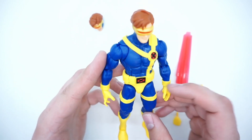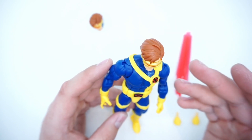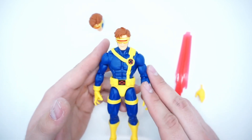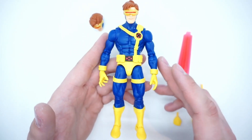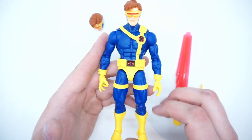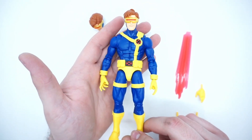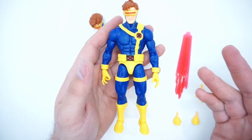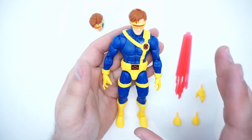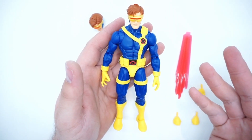Very happy to say they did a pretty good job with this figure. He's on the new Vulcan body, which has been modified in a few ways. Overall he has a really nice superhero aesthetic — his chest is nice and broad, his arms are not too long, his legs have just enough bulk. They really got the proportions down. He looks like he just came out of the comic or off the TV show.